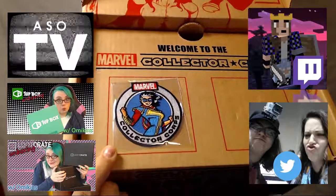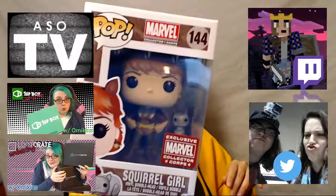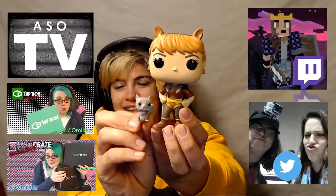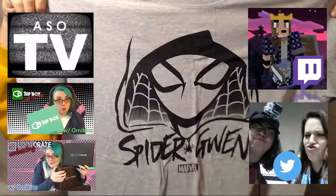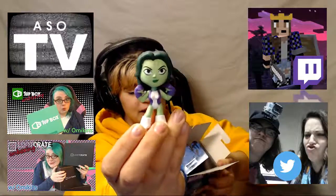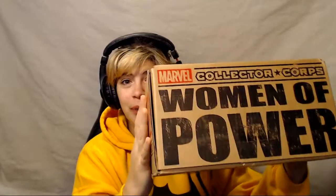Thank you guys so much for watching. Subscribe to ASO TV Podcast, where Nikki does her unboxings and we do podcasts on TV shows and movies and cool stuff like that. Follow me on Twitter and Twitch, and subscribe here on YouTube for more videos like this one. So that is the Women of Power Marvel Collector Corps subscription box. I will see you for the next box — spoilers: Spider-Man. Bye!